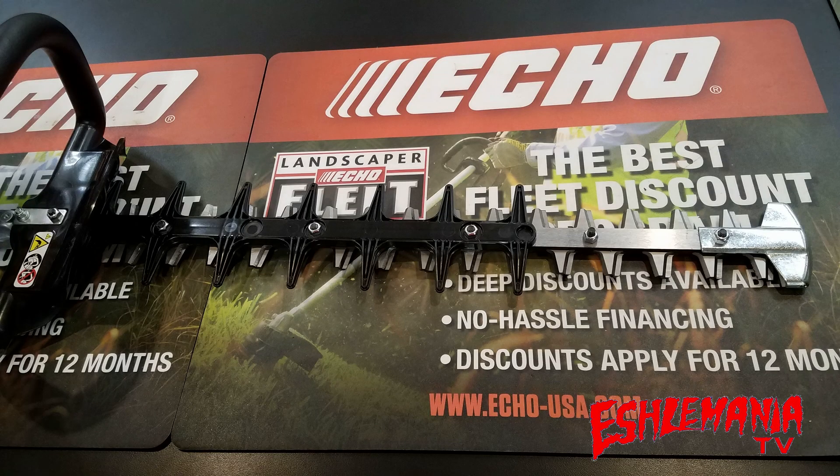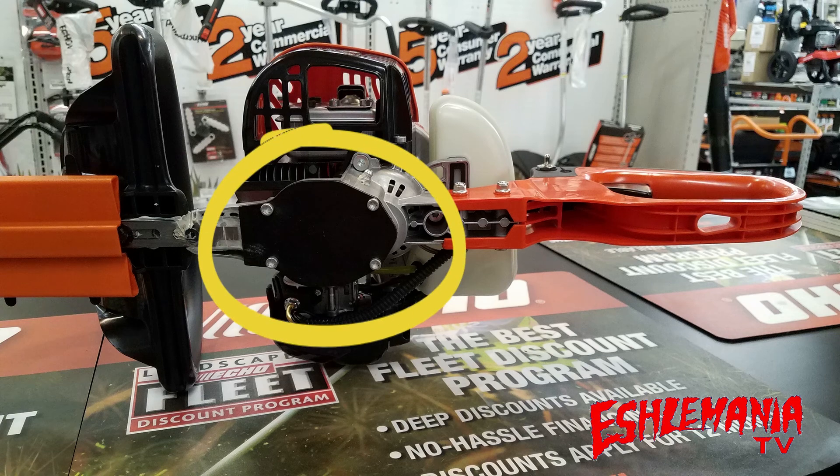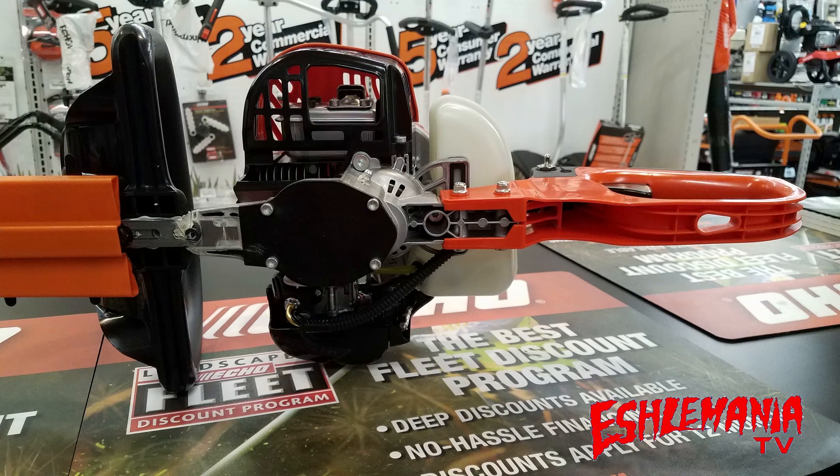The HC-2020 also has a metal tip guard on the blade. This will help prevent wear and damage when trimming near a wall or near the ground. As you can see here in this picture, the gear case on the HC-2020 hedge trimmer is much smaller than what you're used to seeing on the ECHO hedge trimmers. This is one of the areas where they were able to cut down on weight of the overall unit.